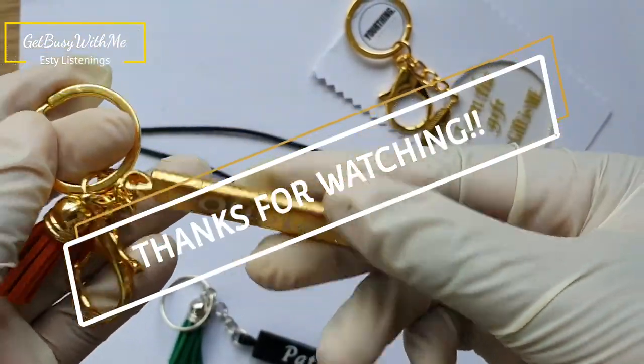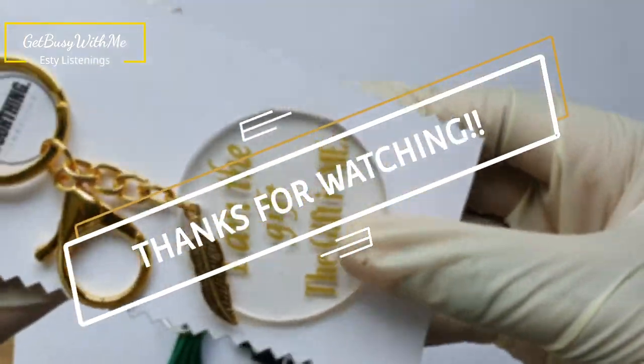Comment and show some love, and I'll see you on the next one. Bye!